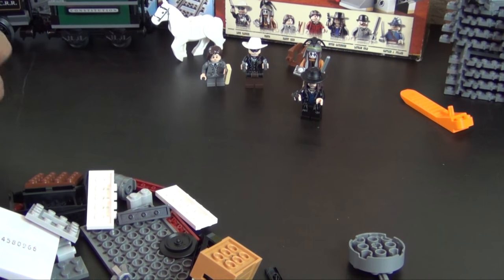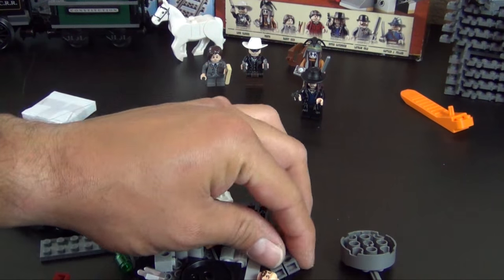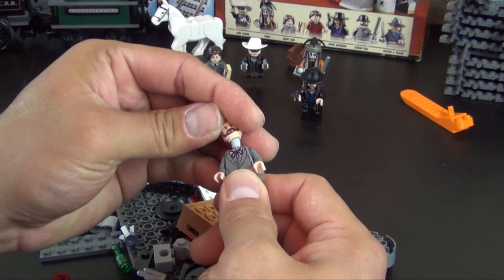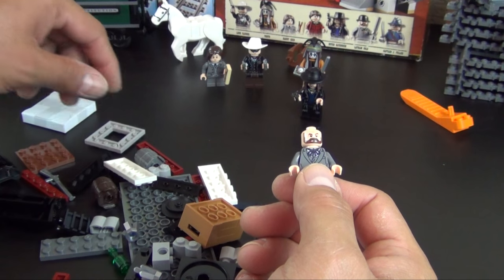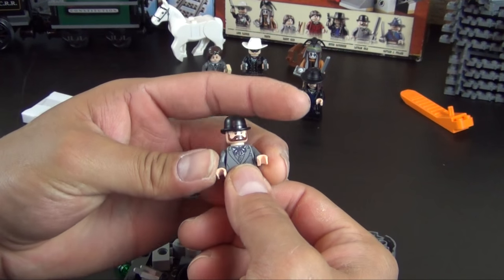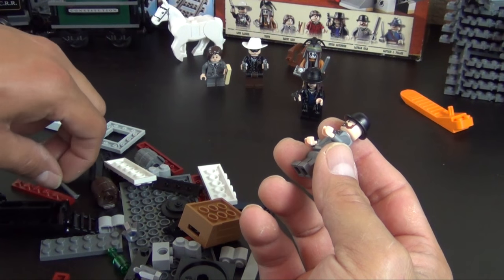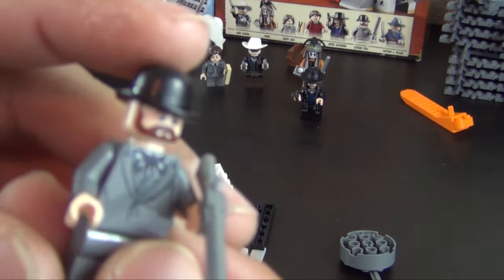It's a small bag of parts. This portion is going to begin the train cars — the freight cars that are being pulled by the train. The cars we're building are based loosely on the scene in the movie, so they're not going to be super authentic to real cars — they're going to be modified with a bunch of different stuff. This is the next minifigure — this is Latham Cole and he carries a rifle. That's our next minifigure; he's got a pretty cool little hat.